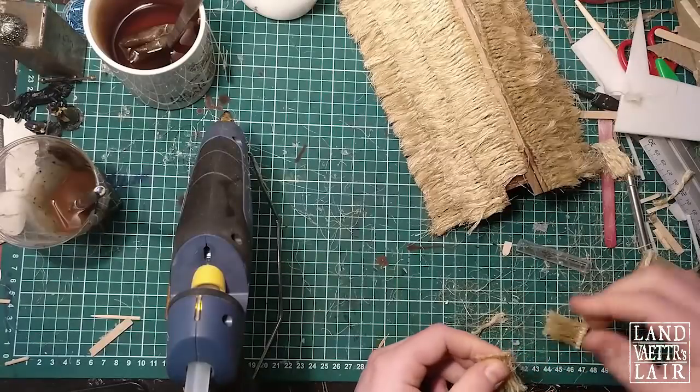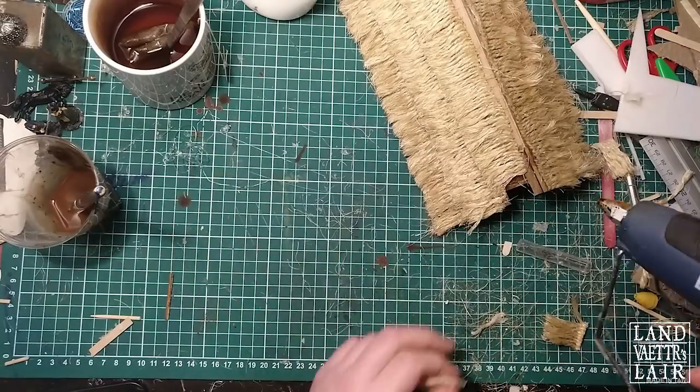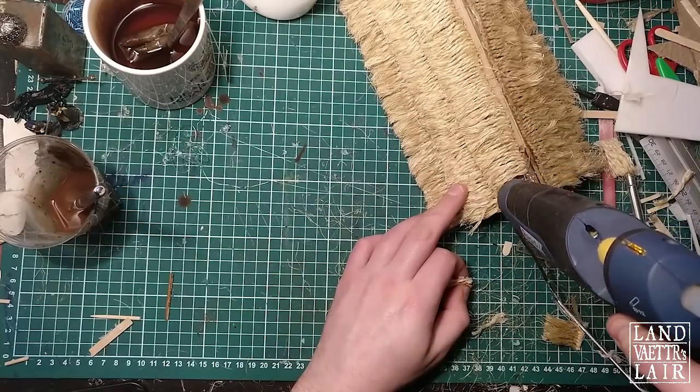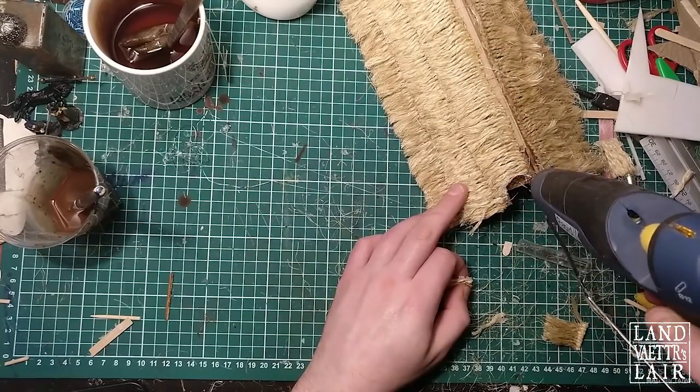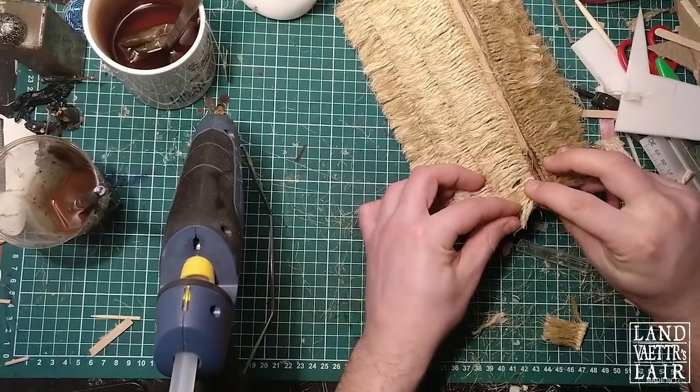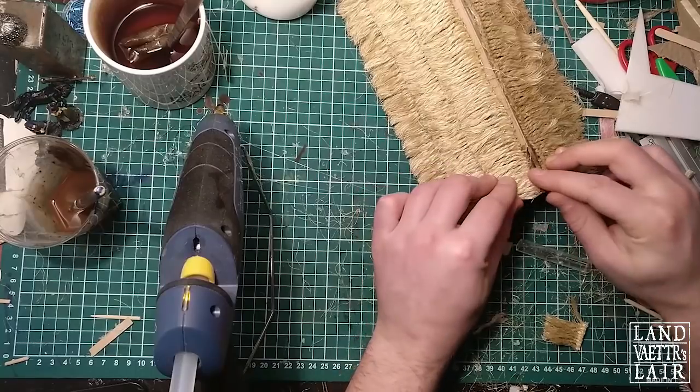The extra overhang of the thatch roof wasn't really part of my initial plans, so as you can see, the straps of hamstring aren't long enough. What you can do is add some small patches — small pieces — in case your straps aren't long enough. In any case you can add them afterwards.